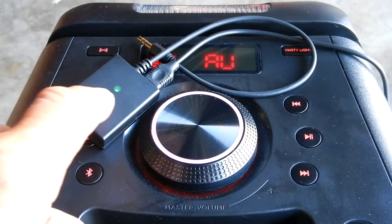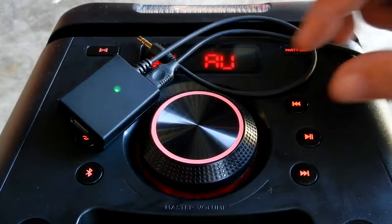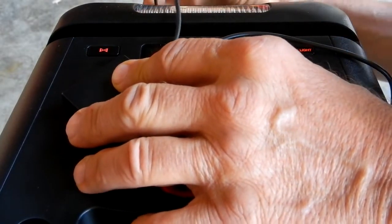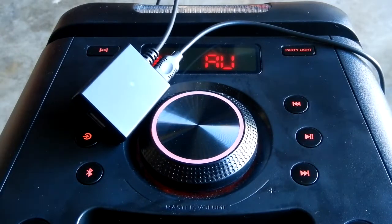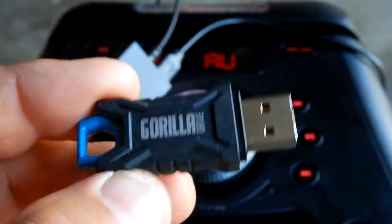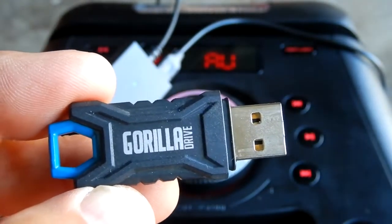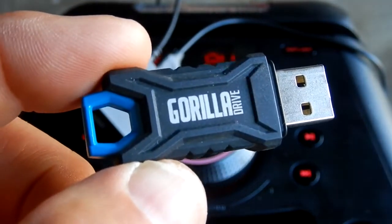As you can see, there's a green light on now. We've got to take the auxiliary in and plug that into the auxiliary in on the back side of that unit. Now I'm going to plug in my thumb drive — this is a 32-gig thumb drive and the file system is FAT32.